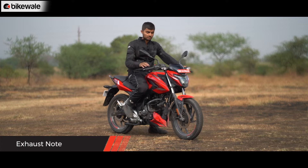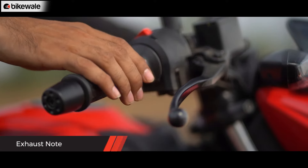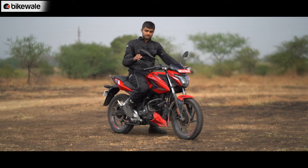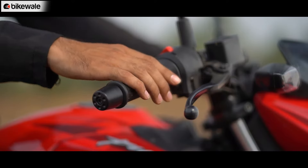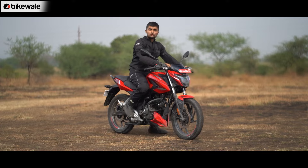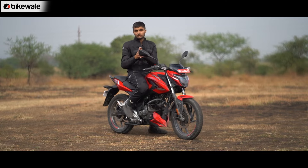This is what the exhaust sounds like at idle, somewhere around the mid-range, and somewhere around 9,000 to 10,000 rpm. So what do you think of its exhaust note? Let us know in the comments below.